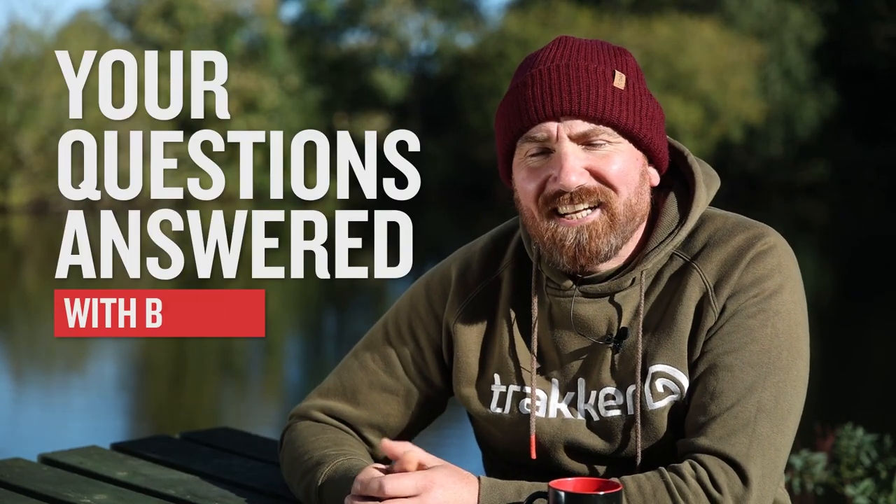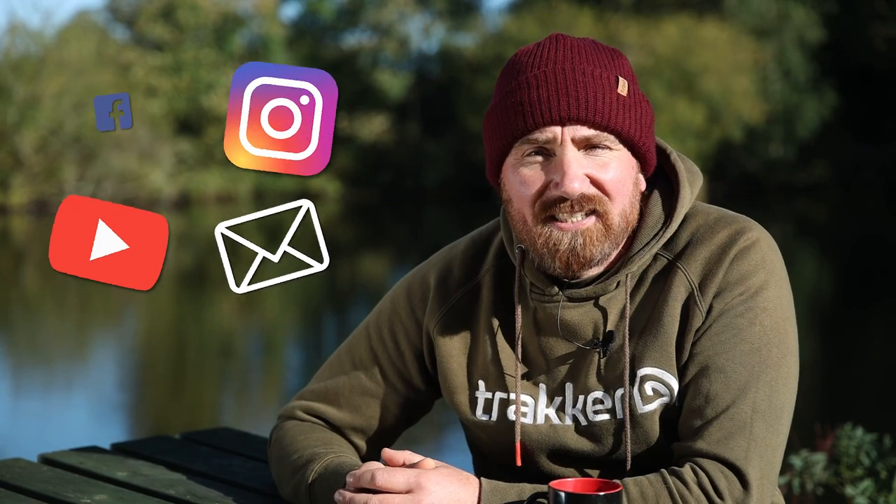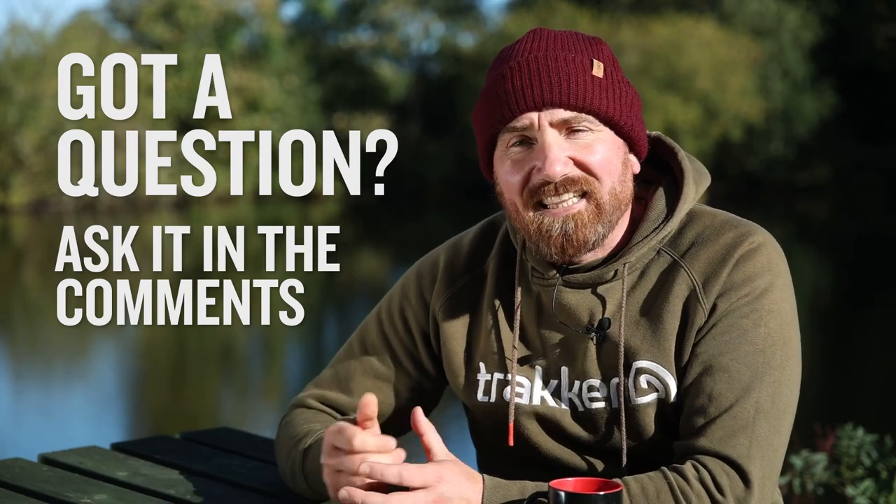Welcome to Your Questions Answered. In this series what we aim to do is answer the most commonly asked questions that we get over our social media sites and in our inboxes. So what we're going to do in this episode is answer the six most commonly asked questions. If your question hasn't been answered just drop it in the comments below and we'll endeavour to answer it in the next episode.